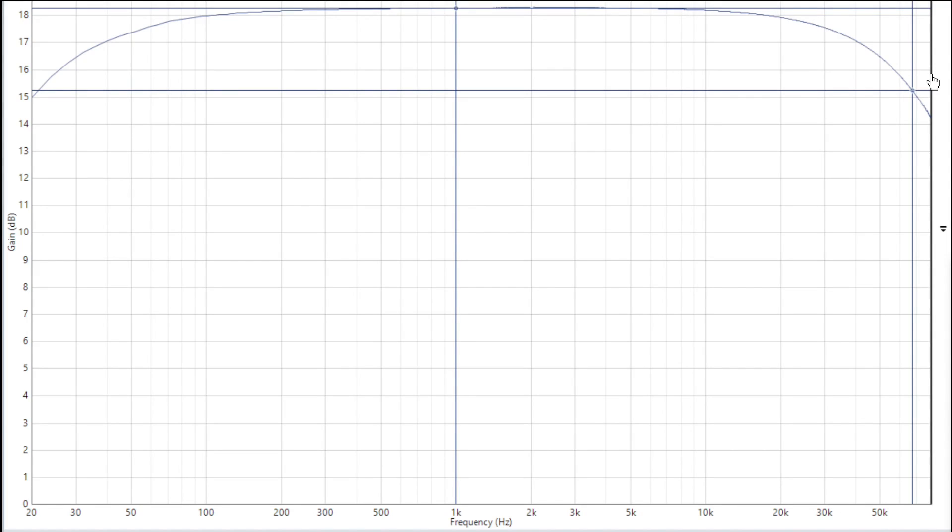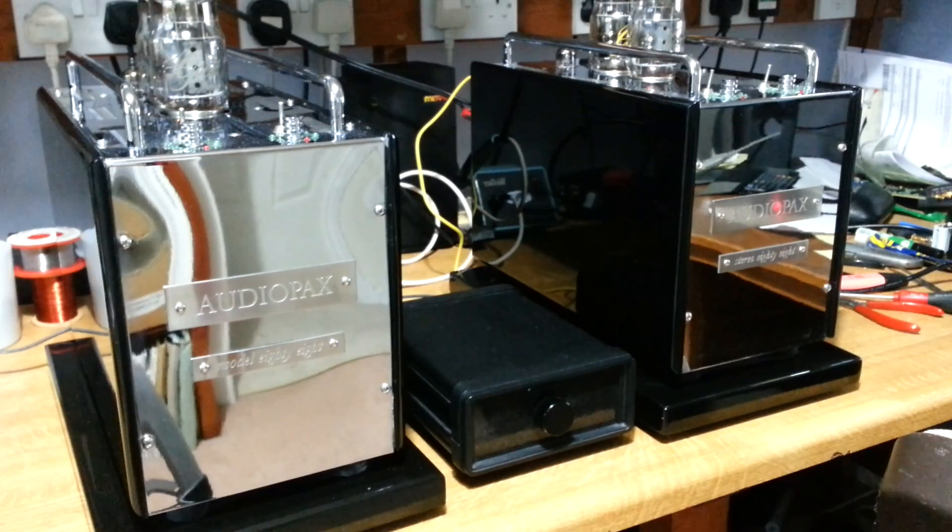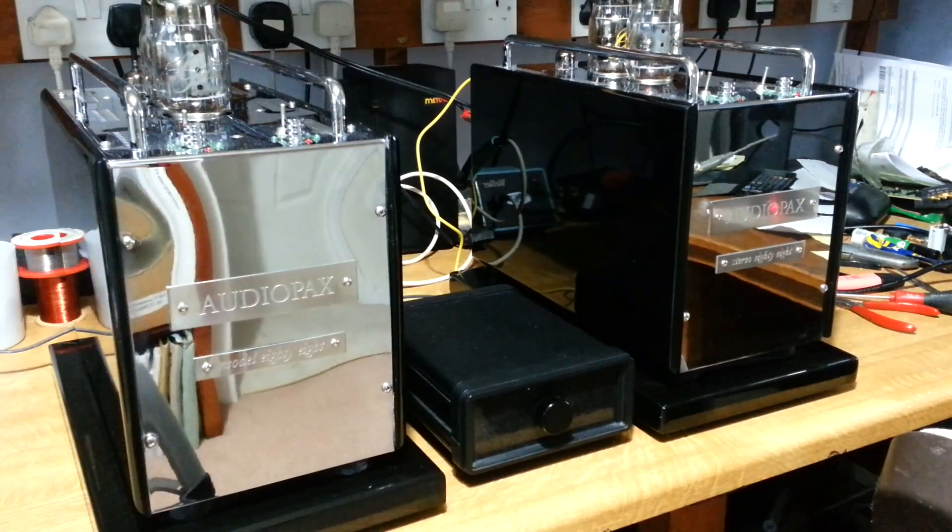I think we've done as much as we can do here now. The last thing we'll do is put it together and have a listen to see how the thing sounds. The covers are back on — this is the amplifier we've repaired, and we've got its partner here. I'm just using a passive preamp as a volume control. I've been listening to these — they're very nice, actually. So let's just wrap up here and play some music.